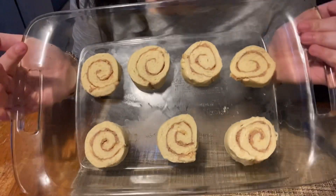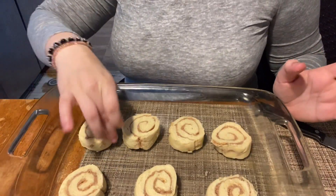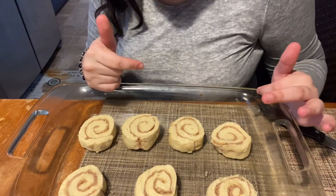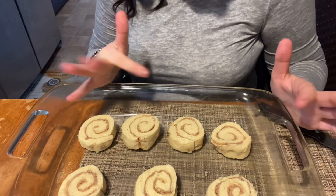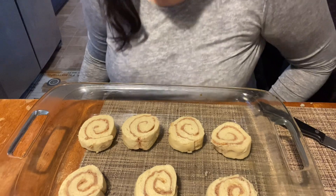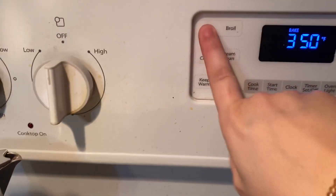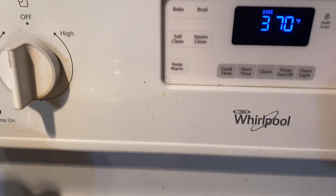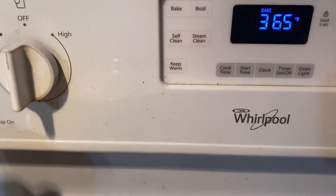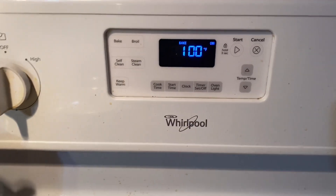Here we have our little cinnamon rolls. I'm not really sure if I'm going to put anything in the pan because I don't think they'll stick. So I'm just going to leave it like this and put it in. We're going to preheat our little machine to 365 degrees and it should be heating up in just a couple minutes.